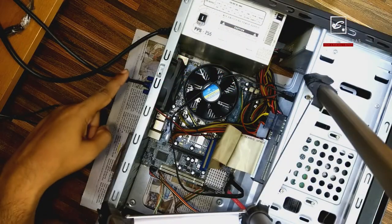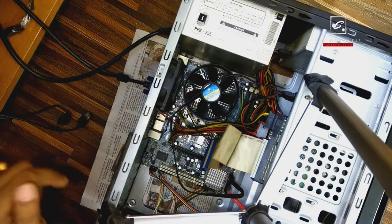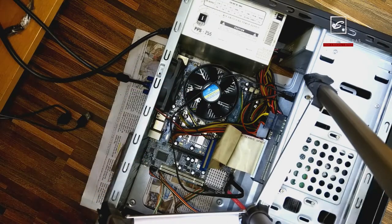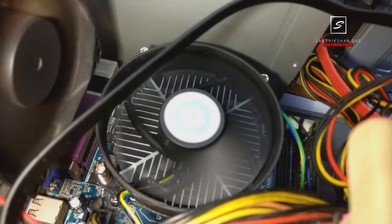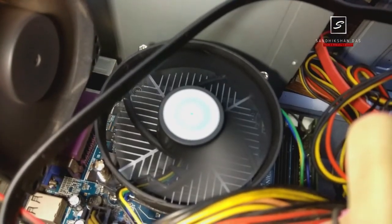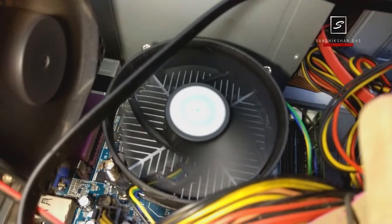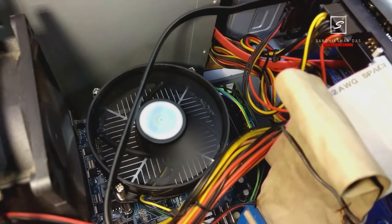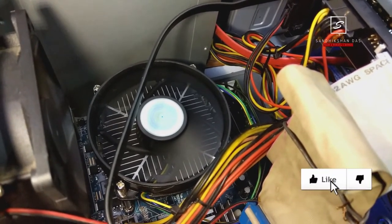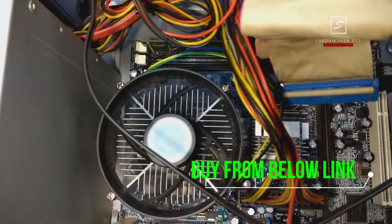For testing right now, I have connected only the power and monitor cord to the back of the cabinet panel. Switch on the CPU — and yes, it's running, everything is okay and the fan is spinning well. This fan has a good amount of airflow compared to a normal CPU cooler fan, and I can notice it has a very high RPM. Probably that's why it's creating a little more noise than normal cooler fans.